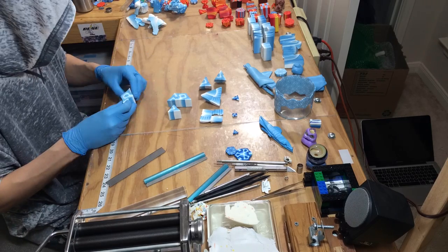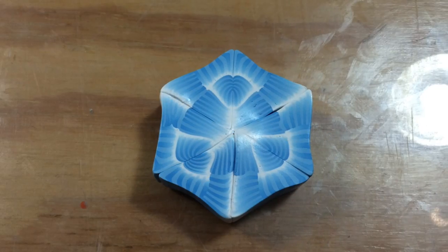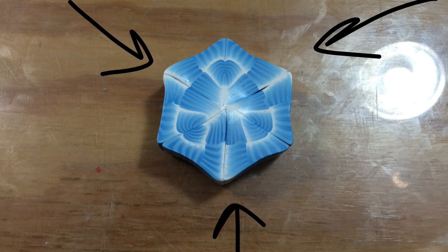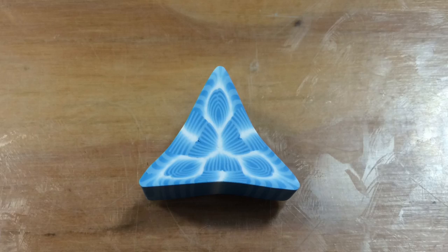Arrange those six pieces together like so to make this final pattern. Arrange your six pieces to make this pattern, and then turn that hexagon into a triangle by squishing along the arrows indicated here. Your triangle should now look like this.